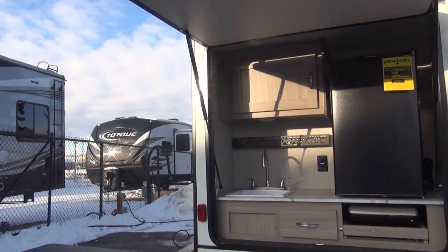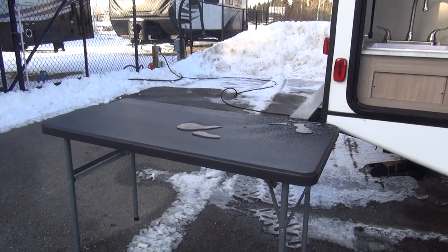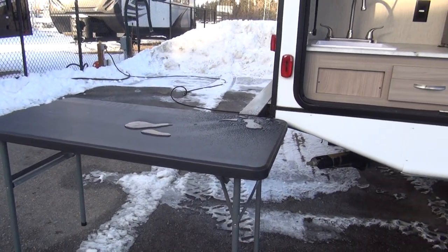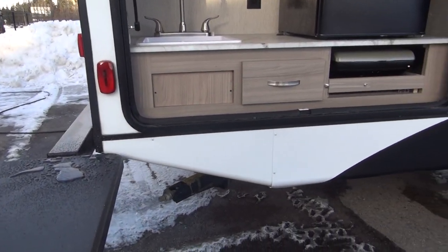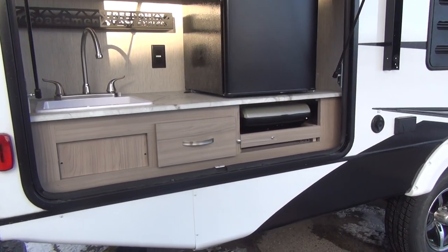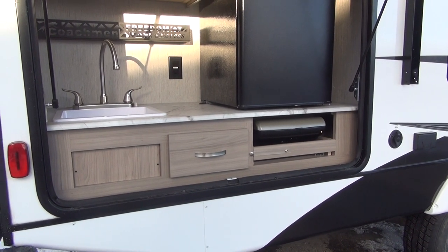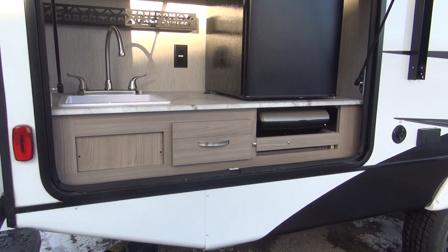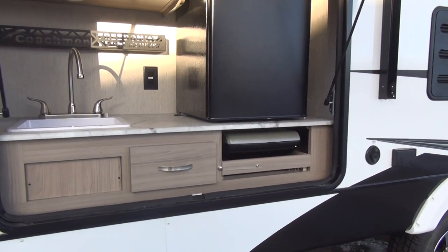Back here at the outside kitchen, you can see the little roto-molded table that comes with the unit — it's right underneath the rain gutter. The outside kitchen does feature a sink with hot and cold water outside, and that drains back into the main holding tank system, so you don't have to deal with throwing a bucket of sink water out. It's connected completely into the main plumbing system.